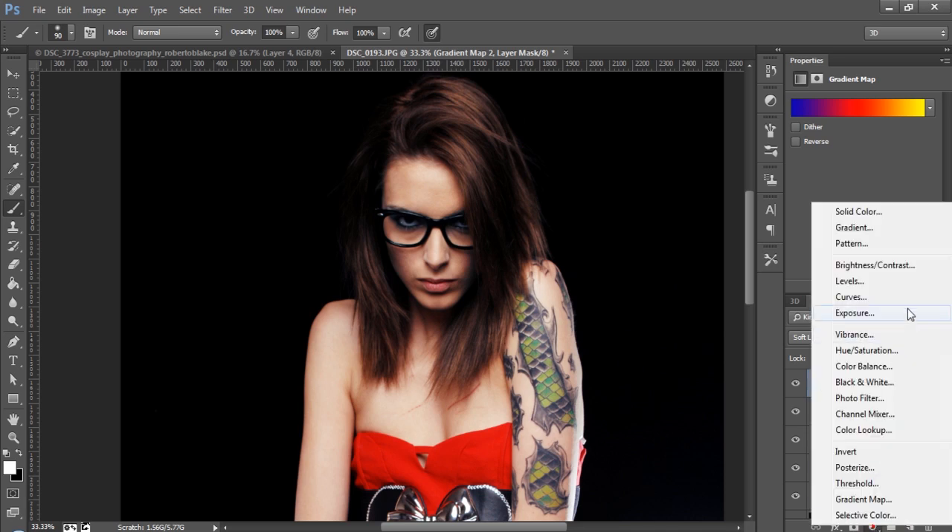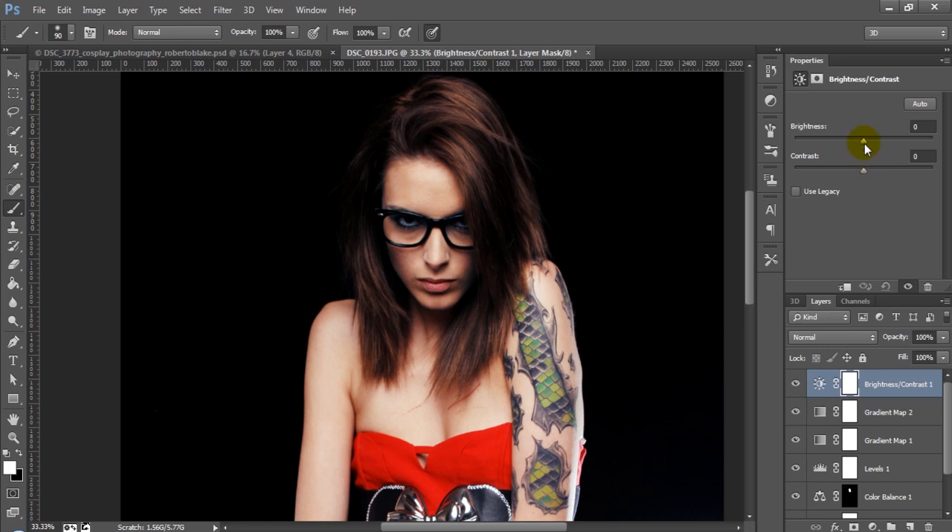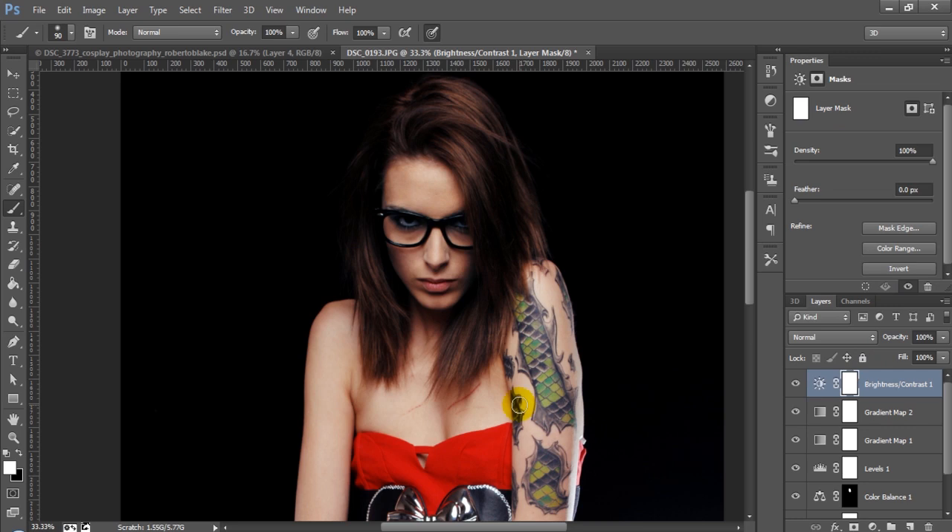Finally, I'm going to do brightness and contrast, but I'm going to do this a little differently. I'm actually going to reduce the brightness and increase the contrast. Then I'm going to use the mask and paint out some areas that I want to keep bright, such as the eyes, since I used it to reduce the overall brightness. So I'm just going to paint some of those areas back in.